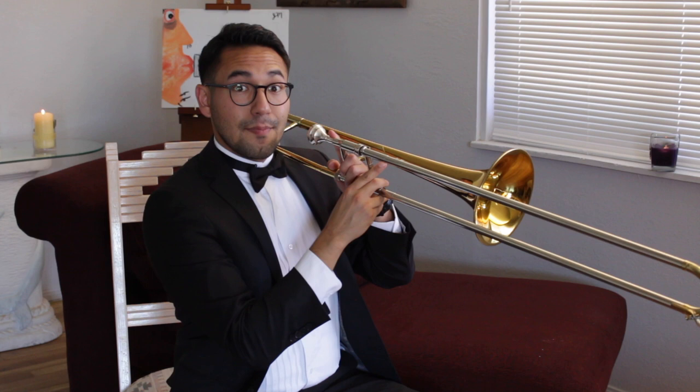A little faster. D, C, Bb, F, Bb, F, Bb, F, Bb. Great job!